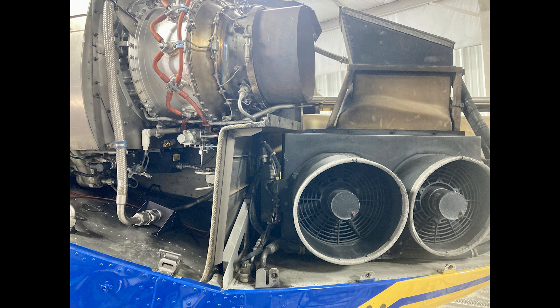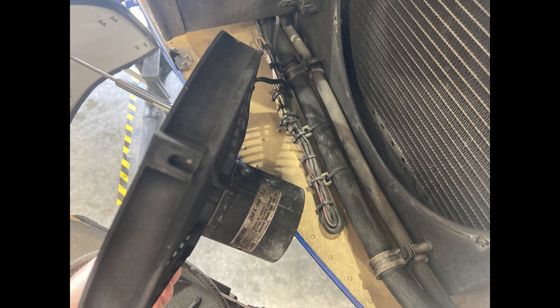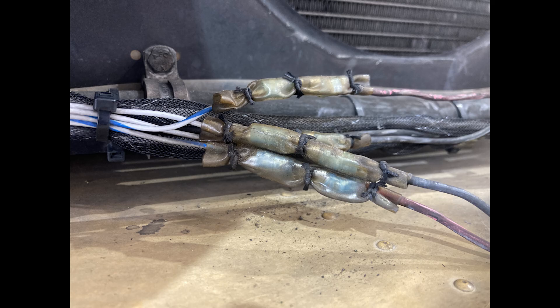Underneath the condenser assembly, which is on the left-hand side of the helicopter right behind the aft firewall of the left engine, there's a wire bundle that controls the condenser fan. The wires we're looking at are the red wire and the black wire — they power one of the two condenser fans, so you have to figure out which fan it is.